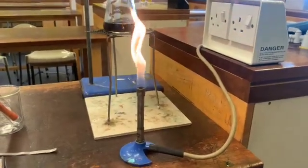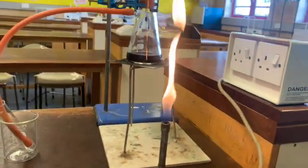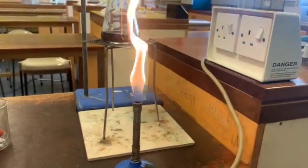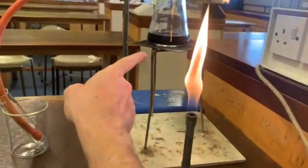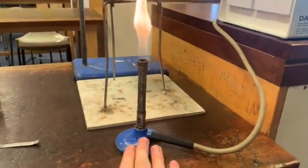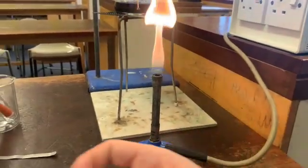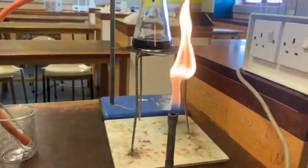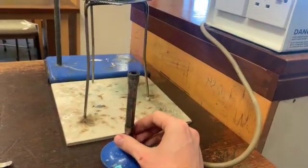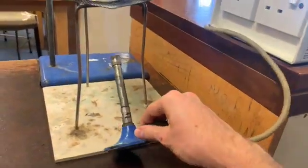I've just lit my Bunsen flame, and I did that outside of the tripod - it's not underneath at the moment. You never want to light a Bunsen underneath the equipment that you're using. Just light it outside first, even if it's not on the heatproof mat, that's still okay. Just make sure you change it to the flame you're going to be using and move it under as you're doing the experiment. I'm heating a liquid and that means I want this to be quite a high power flame. I'm going to change it to the blue roaring flame and start putting this underneath.